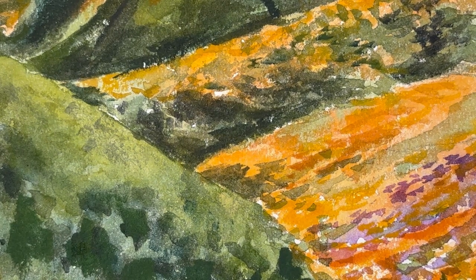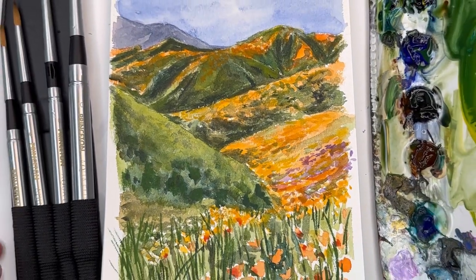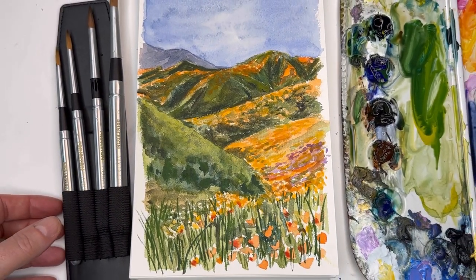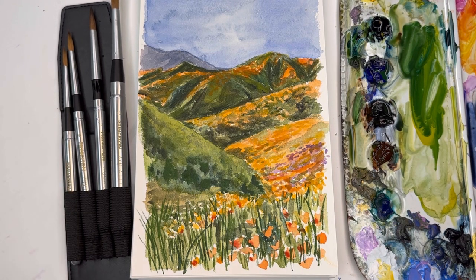Hello everyone, welcome to my channel. My name is Ellen. Today I thought I'd do a review on some Princeton Aqua Elite Travel Brushes. This is not a sponsored post — I just bought these for myself recently for my travels coming up, and I wanted to share how I like painting with them.